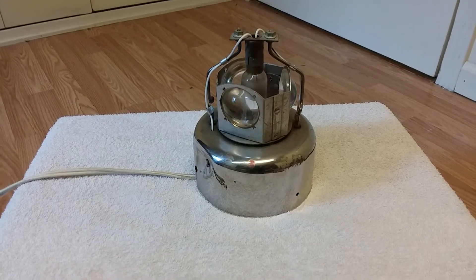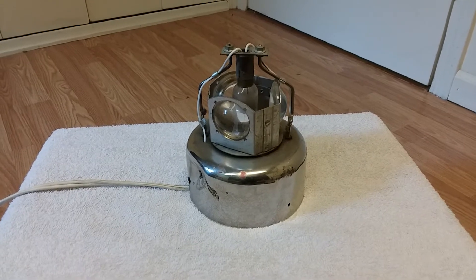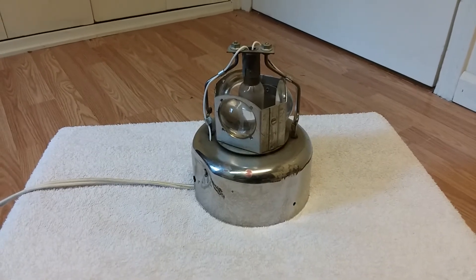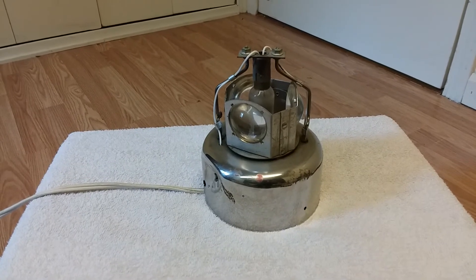All right guys, check this one out. I'm doing this one down by the floor so I'm probably not going to be in this video, but I just want to show you this old Stop & Shop refrigeration alarm light.